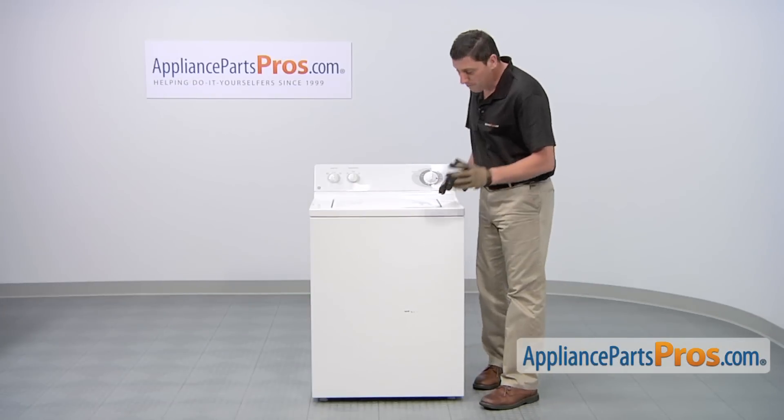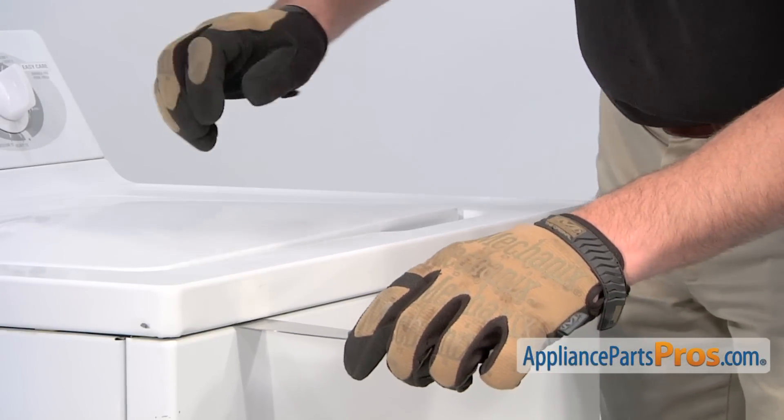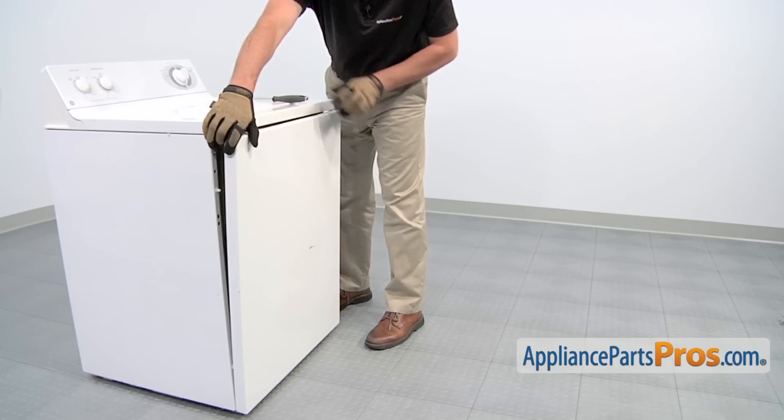To access the part, we'll first need to remove the front panel assembly. Use a putty knife to press in and release the two tabs that hold the front panel in place. Afterwards, remove the front panel.